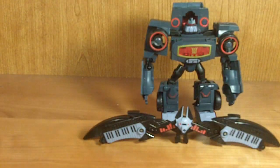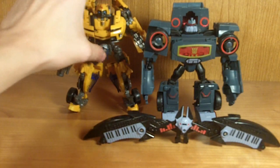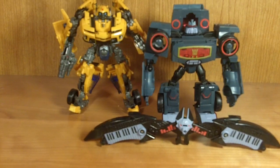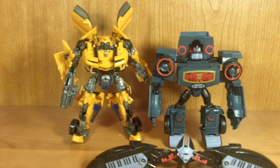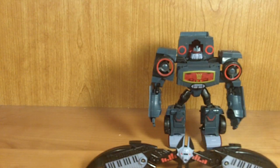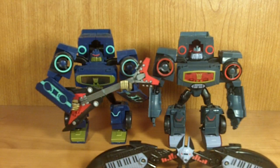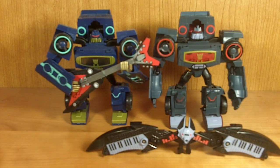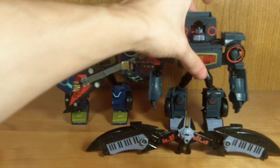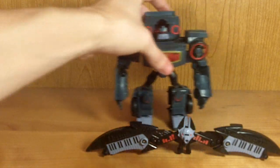For some quick size comparisons: here he is next to Revenge of the Fallen Bumblebee — he's about an average deluxe size, a little bit shorter in the head than Bumblebee but not by much. And here he is next to the original Soundwave — just a night and day difference color scheme-wise. I think it's really, really awesome how cool they look together. Definitely Hasbro went all out with this repaint.